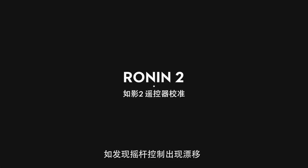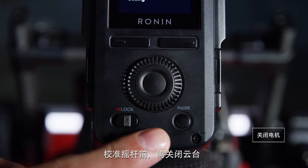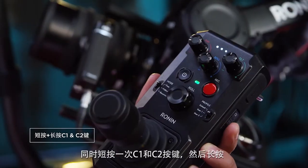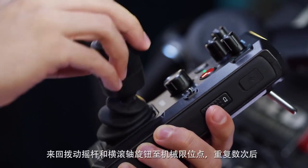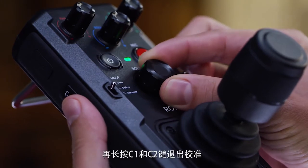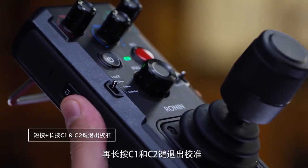If there's a drifting issue with the joystick, you can recalibrate the endpoints. To do so, let's pause the motors first. Press once, then press again and hold down C1 and C2 buttons simultaneously — the remote will start to beep. Move the joystick and the roll adjustment knob to their full range a few times, then press and hold the C1 and C2 buttons again to exit calibration mode.